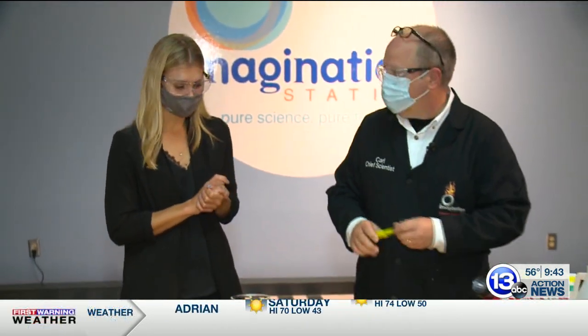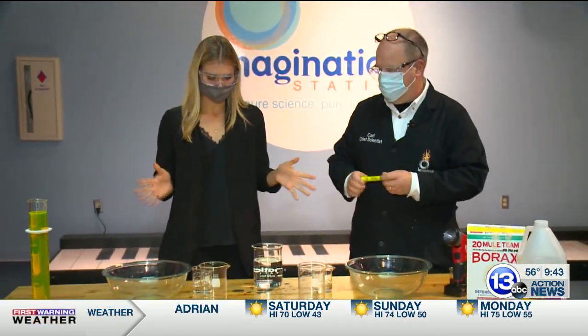We are with Chief Scientist here at the Imagination Station, Carl Nelson, and looks like we are brewing up something here today.